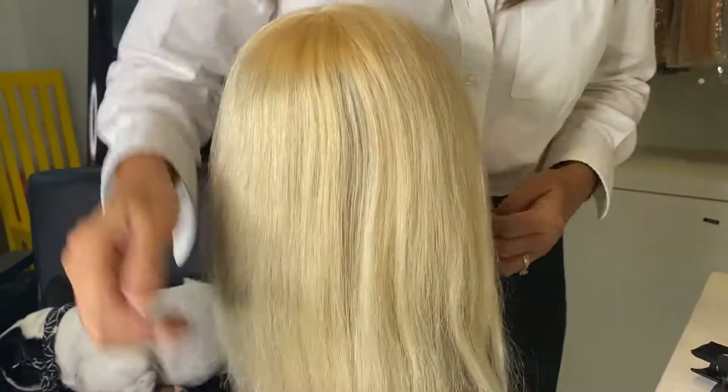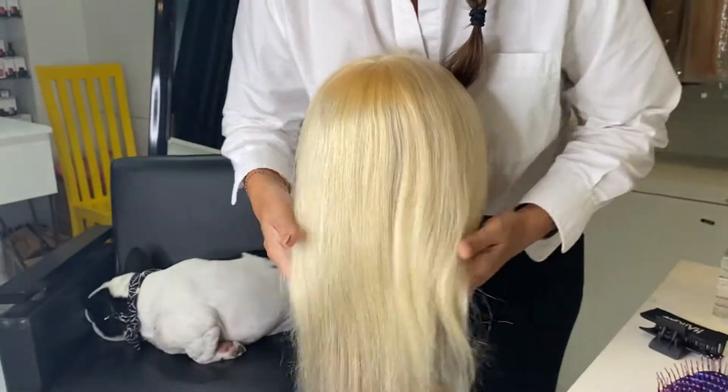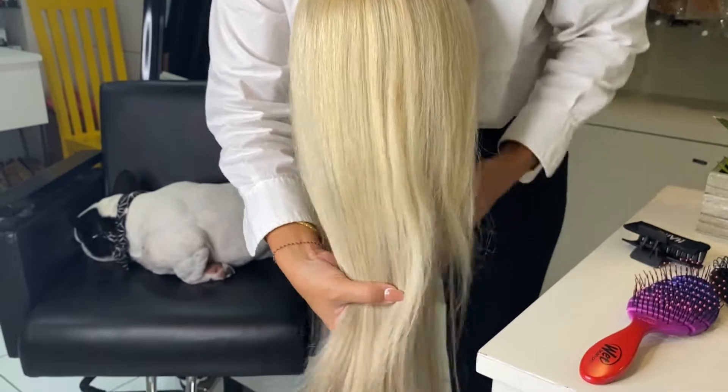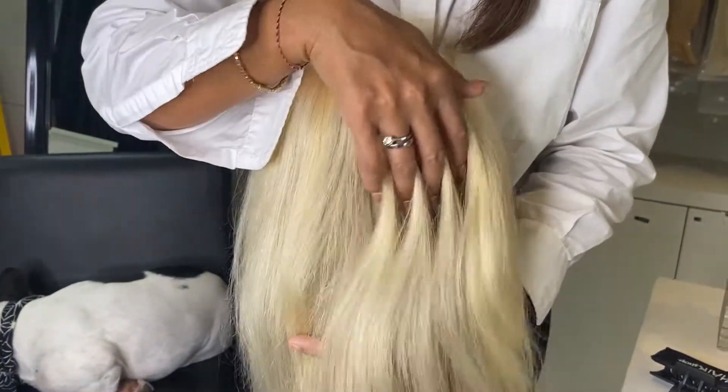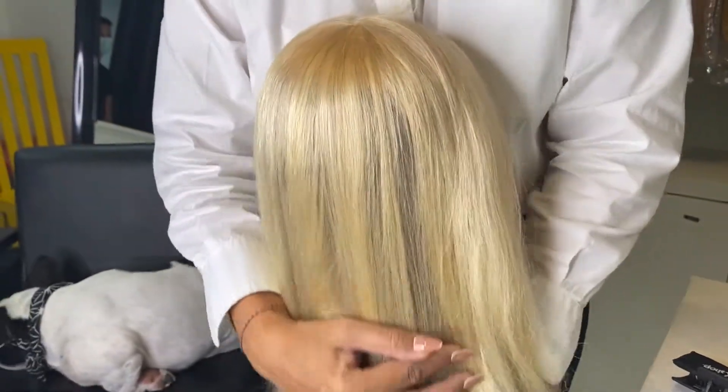When you blow dry, make sure you blow dry from the top areas first, avoiding high heat on the bonded areas.